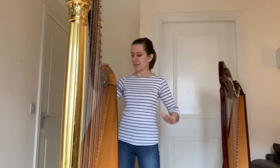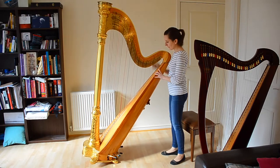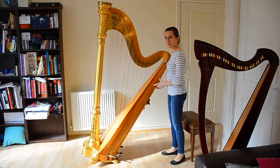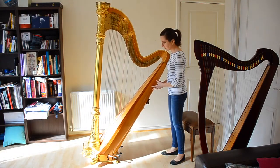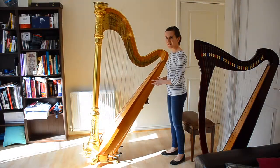Each harp, even the heaviest, will have a balance point where, when you find it, you shouldn't feel any of the weight at all when playing. As you can see now with my pedal harp, when I find that point, I can hold it with just a few fingers of both hands — I'm just preventing it from moving any further. We'll show you how to find it for any other harp.